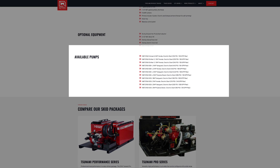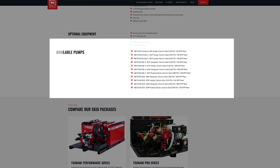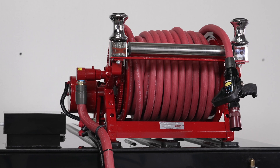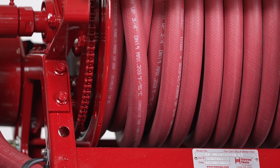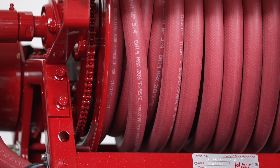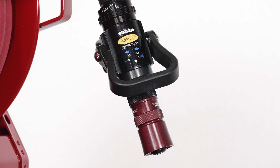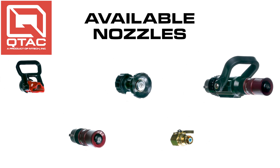Make sure to check out qtacfire.com to see a detailed list of available pump options for this unit. This skid is also shown here with an electric Hane hose reel with 100 feet of 3/4-inch 300 PSI red booster hose, but you can configure this with different lengths and pressure hoses depending on the pump you outfit the unit with. You can also opt for a manual Hane hose reel, and we have the Viper nozzle with pistol grip and bail shut off, but you can choose from a variety of nozzles available.